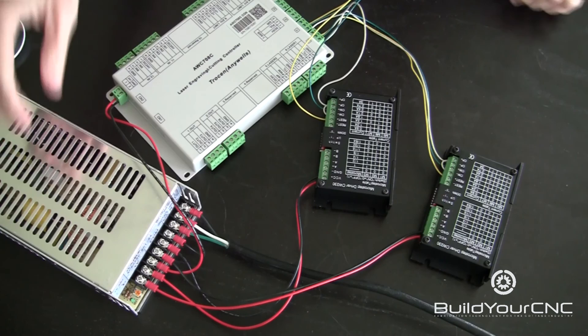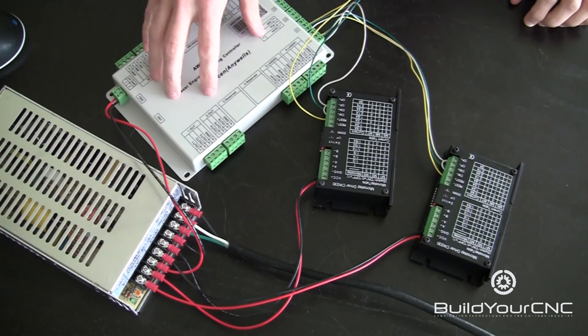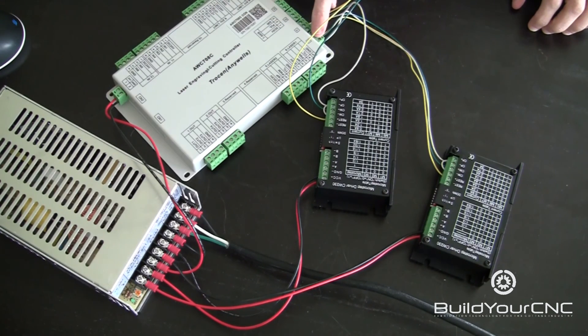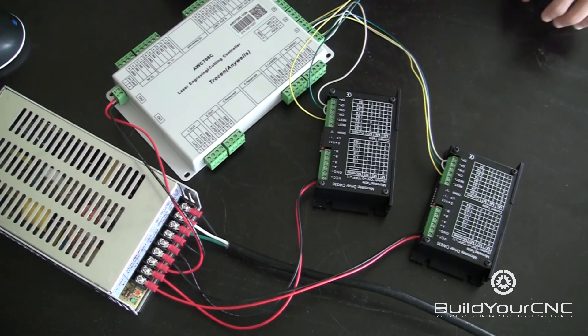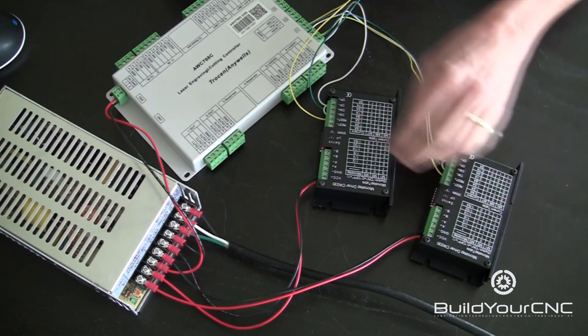At this point, we have the power supply connected to the laser controller to receive power and power up the laser controller. We have the two drivers connected to the laser controller digitally, so the laser controller can control the drivers. We also have the drivers connected to the power supply. Now we're going to connect the motors to the drivers, and we're going to configure the drivers for the motors.